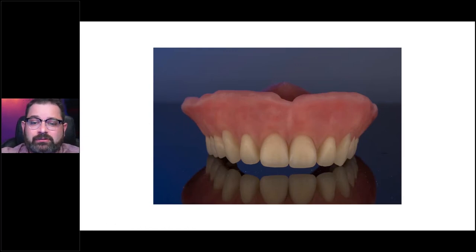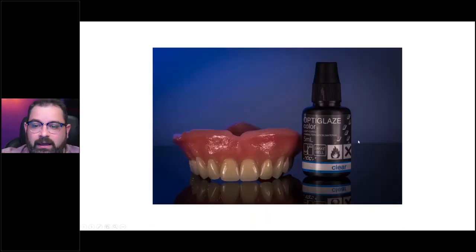I'm a big fan of glazing my restorations. The way I do it is once I've applied and cured my Gradia Plus, I polish it slightly with pumice just to get rid of any sharp peaks. Then I clean it and sandblast it with the same aluminum oxide. Once I do that, I clean and dry it completely. Then I apply my OptiGlaze — in this case I'm using OptiGlaze Color Clear from the kit, but you can use the black bottle OptiGlaze as well.